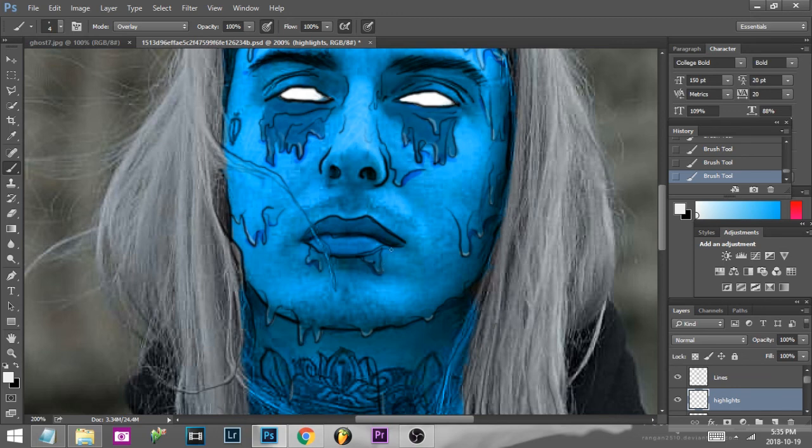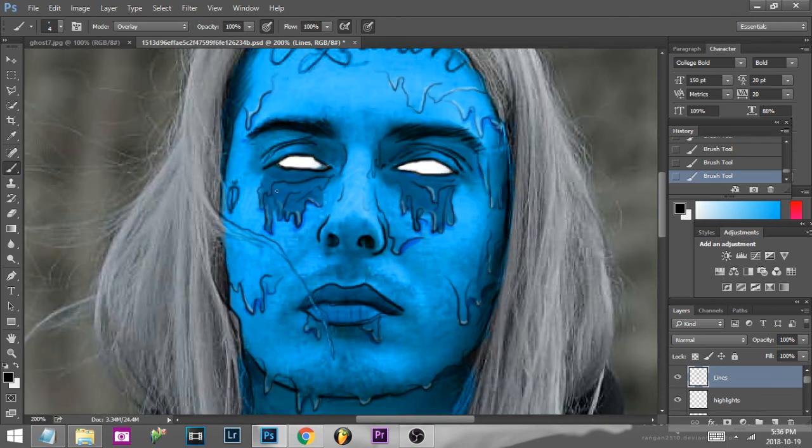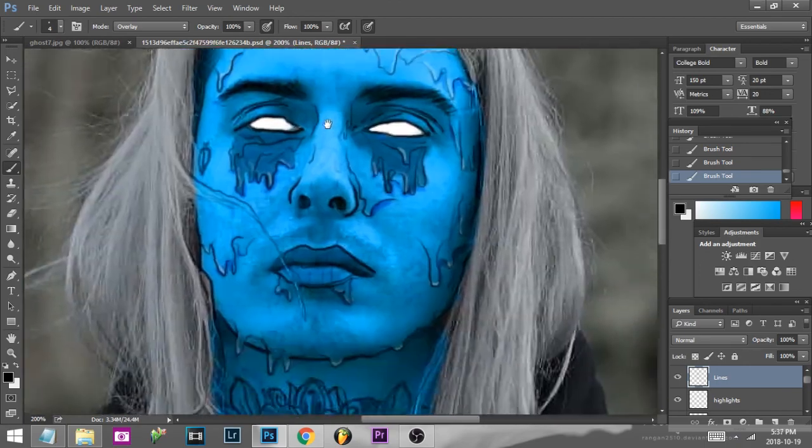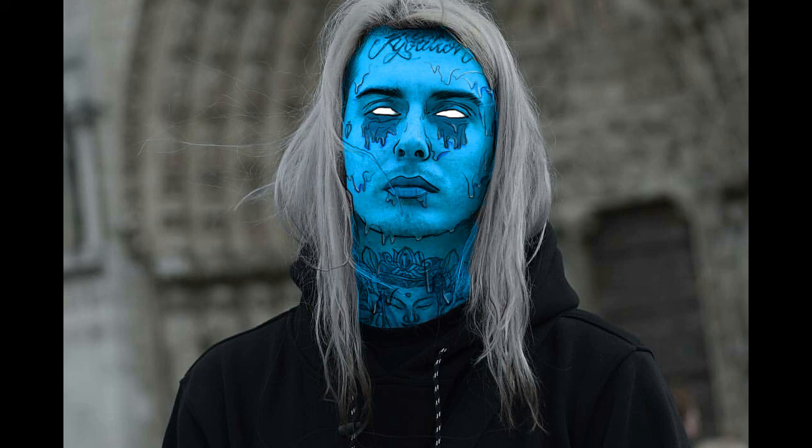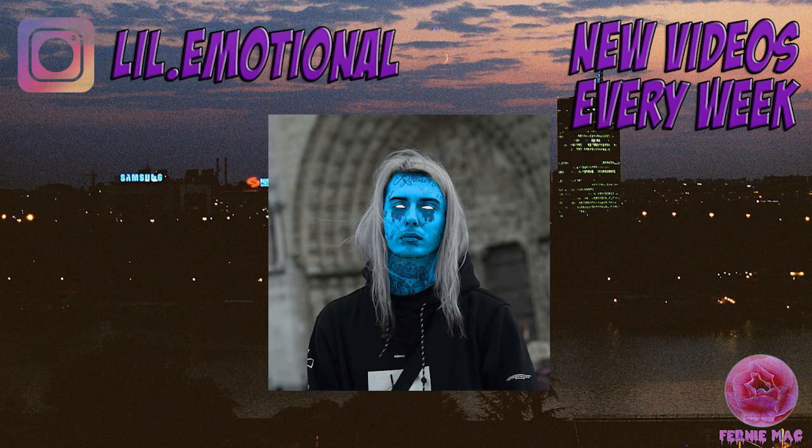Then you can just take your brush and fix up anything else you think you missed or want to add — feel free to be creative. This is your art, so take control. So yeah, that's the finished product, guys — Ghost Mane Speed Grime Edit. Thanks for watching — see ya in the next one.